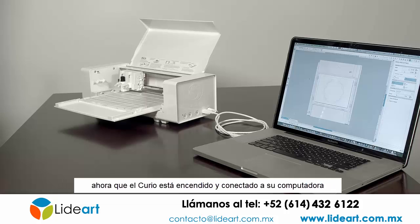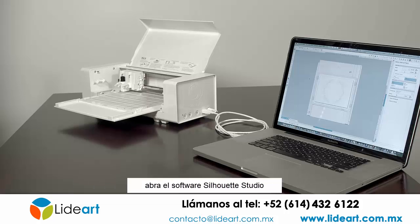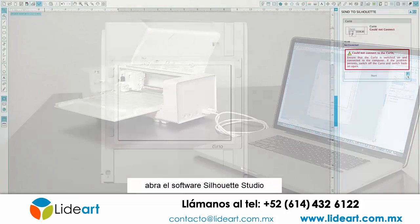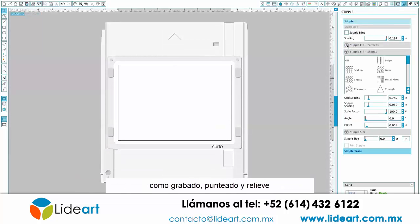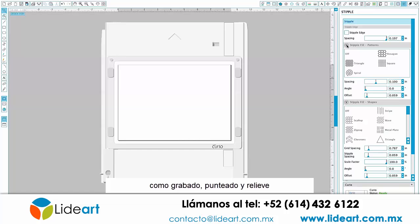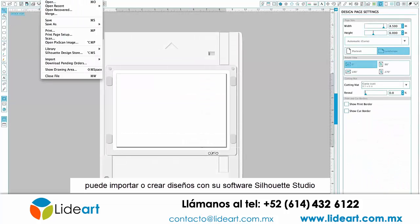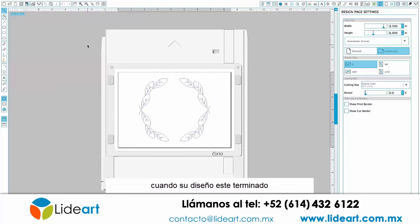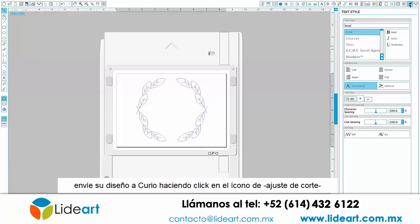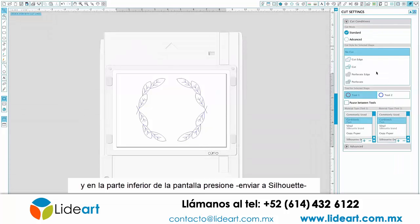Once your Curio is powered on and connected to your computer, open your Silhouette Studio software. Silhouette Studio will automatically detect the powered on Curio and unlock advanced software settings related to etching, stippling, and embossing. You can import or create designs in your Silhouette Studio software. Once your design is finalized, you can send the job to your Curio by clicking on the Cut Settings icon, then at the bottom of the screen click Send to Silhouette.